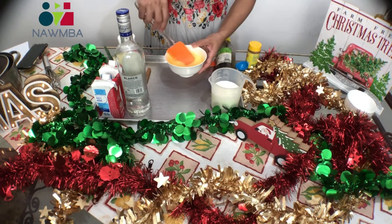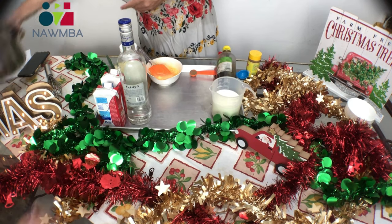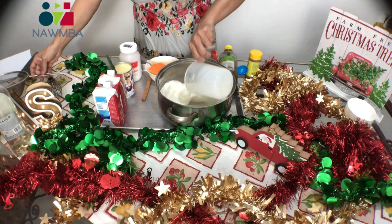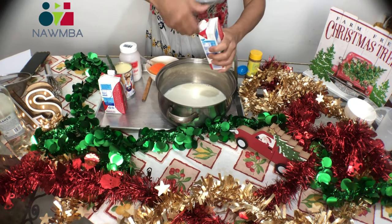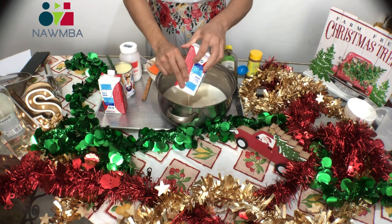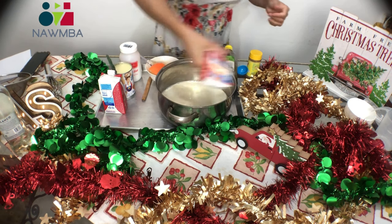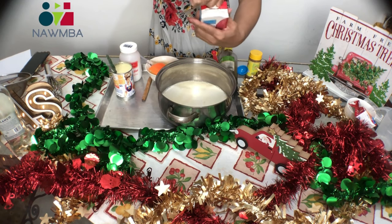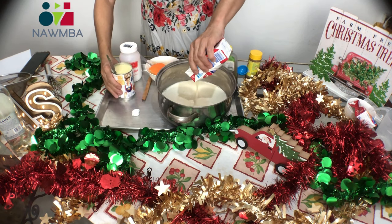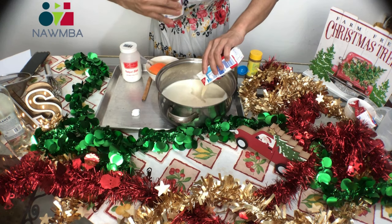Now we're going to put all the other ingredients together — the regular milk and the evaporated milk. This presentation may not be available where you are, but you can use about two cans of evaporated milk; that will be fine. This can has 318 grams. And we're also going to add the condensed milk — the big can, 405 grams.